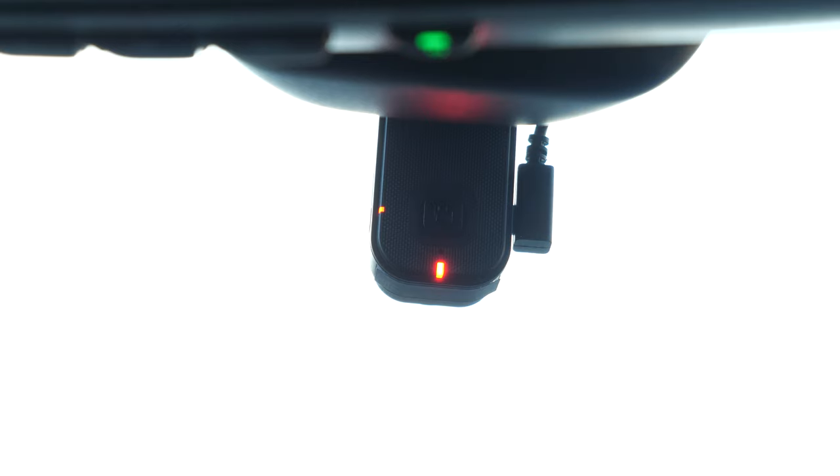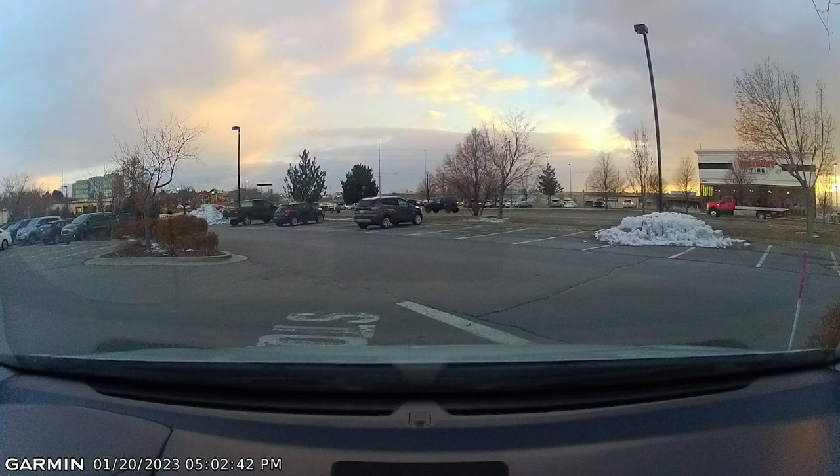Now let's try some voice commands. So if you're driving and you want to take a picture, you can say: 'OK Garmin, take photo.' And there — it took a photo and saved it to the account. You can also say: 'OK Garmin, save video.' And there it has saved that video, just like pressing the button but completely hands free. If I want to turn off audio recording: 'OK Garmin, stop audio.' You can see how quick it is to respond. Then: 'OK Garmin, record audio.' And now we are on our way.